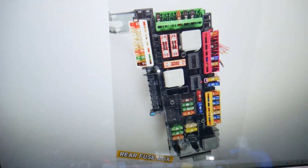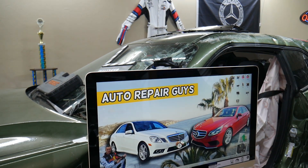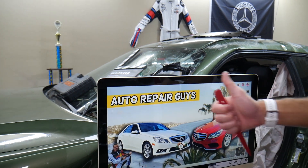Hopefully the video was helpful to any of you needing the seat belt pretensioner fuses on the Mercedes W212. Thank you for watching — see you next time.